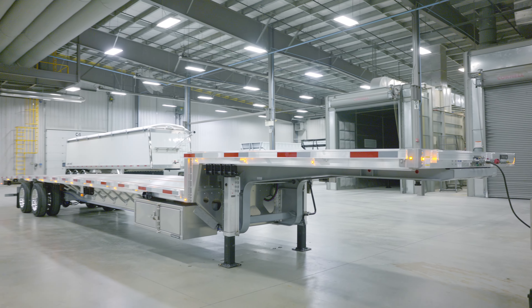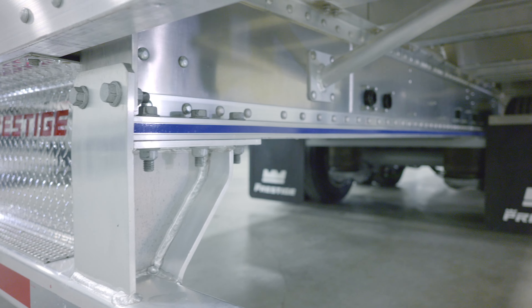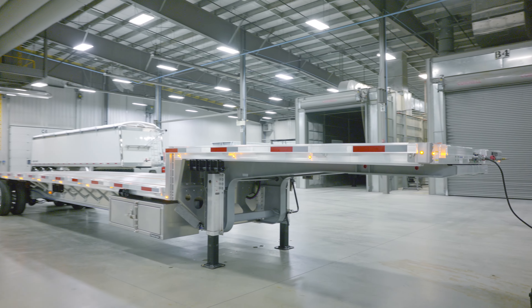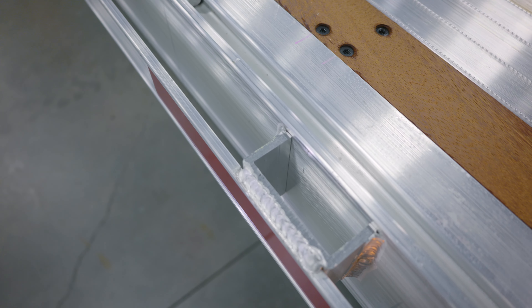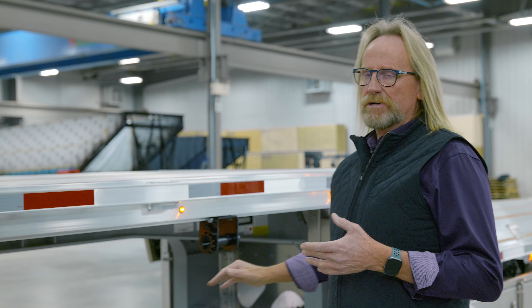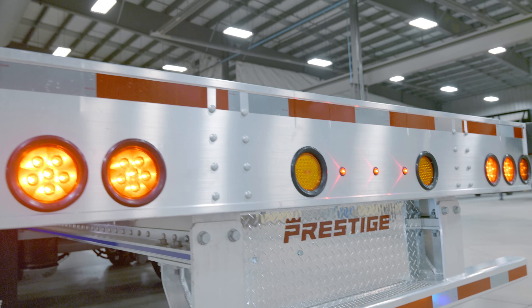The Brilliance Series is our top line trailer. It is all aluminum construction with the exception of the upper neck. The upper neck is still a steel constructed gooseneck design with aluminum cross members and aluminum side rails. The front section — and we'll show you where it bolts into the trailer — is steel constructed. The entire back end of the trailer is an aluminum design.